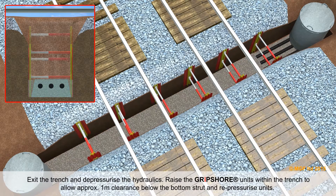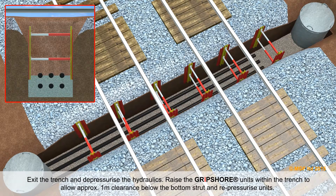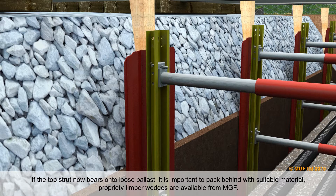Lay the first layer of gravel and ducts. Exit the trench and depressurise the hydraulics. Raise the Gripshaw units within the trench to allow approximately 1 metre of clearance below the bottom strut and re-pressurise the units. If the top strut now bears onto loose ballast, it is important to pack behind with suitable material.